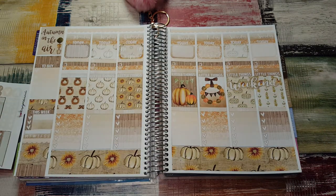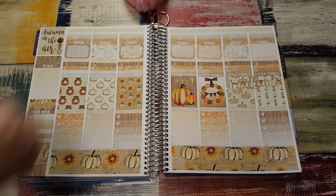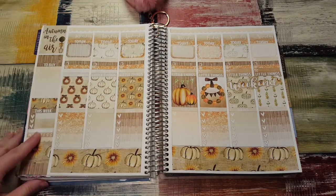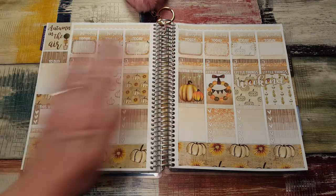Put the weekend banner right there. That is everything — this is such a beautiful kit. I am absolutely in love with it. I really, really like it. Thanks for watching and I will see you again in my next video. Bye-bye.